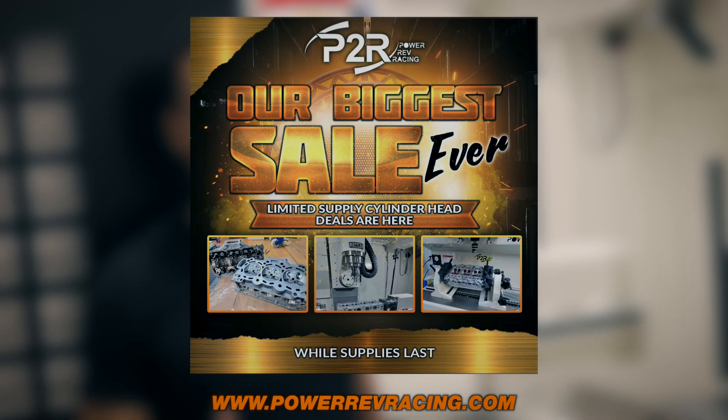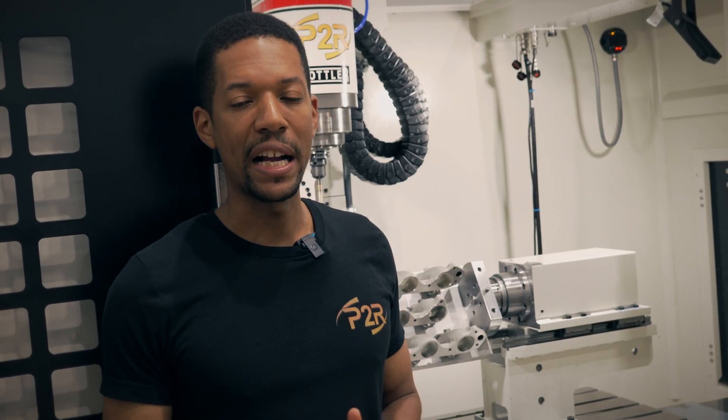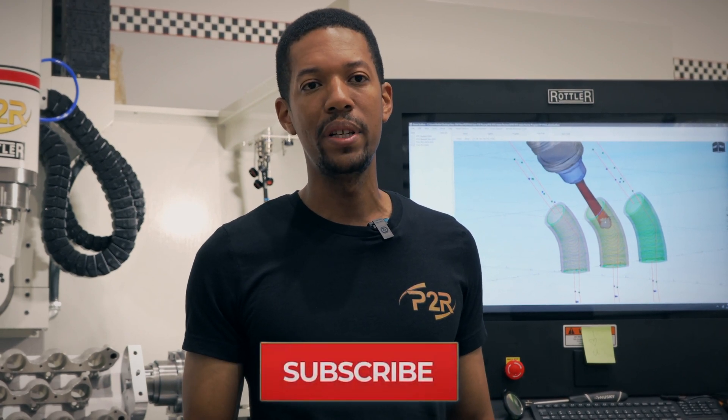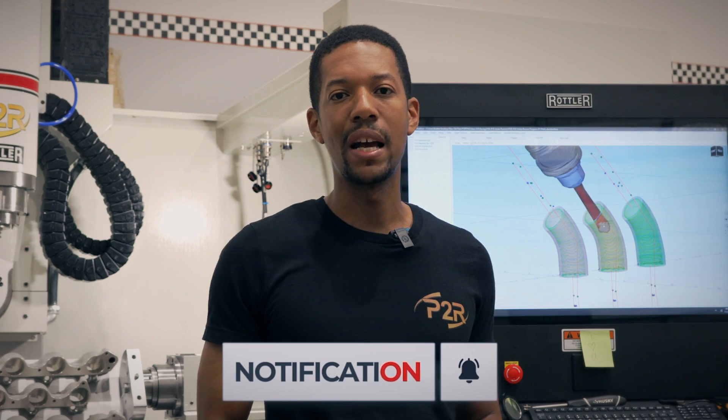It's the holiday season and we're running our once-a-year promotions on all of our CNC port work. If you're thinking about getting a set of heads, runners, manifolds, or anything like that for your car, make sure you check out the website now because those Black Friday and holiday sales aren't going to last for long. I want to thank you guys for your continued support sticking with us through the development of J-Series and everything we do here as a brand. If you aren't subscribed yet, please hit that subscribe button and the bell icon so you can be notified anytime we drop a new video — I hope to see you guys again soon.